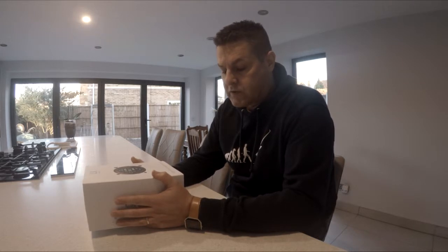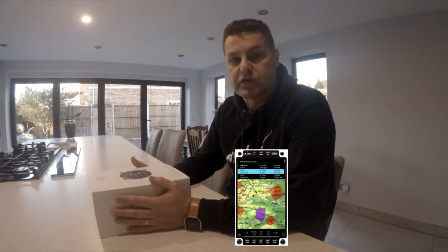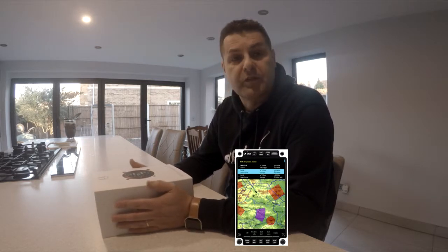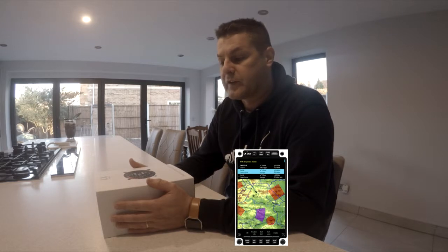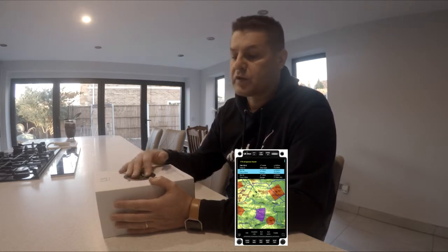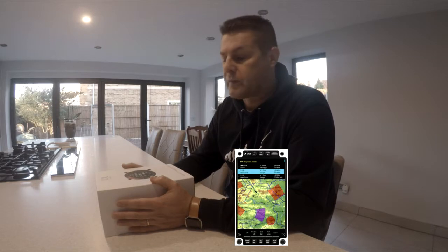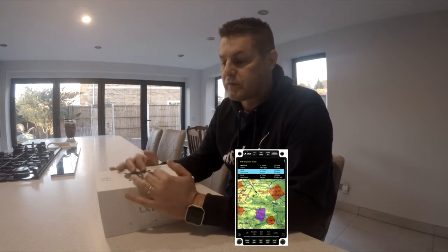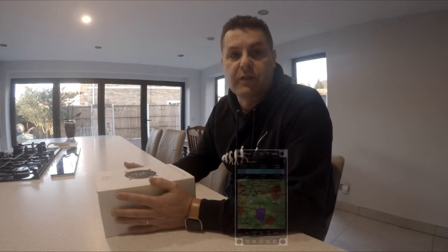Just going back a bit, the other version as well is you can have a Zeus, which is a built-in large screen — comes in 4.5, I think 5.5 and 7 inch built-in screen. And this can be a slave device, so it can purely show you the vario and a few other bits of information, basically receiving its information from the Zeus rather than its own inputs.